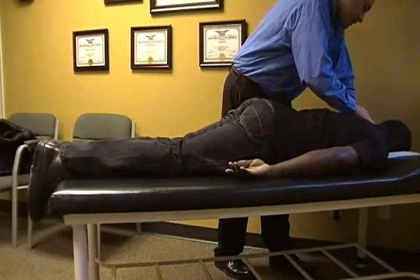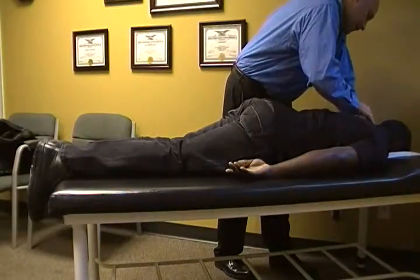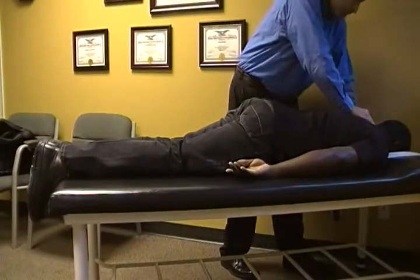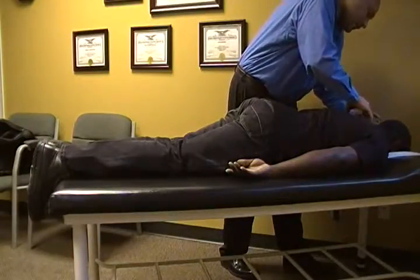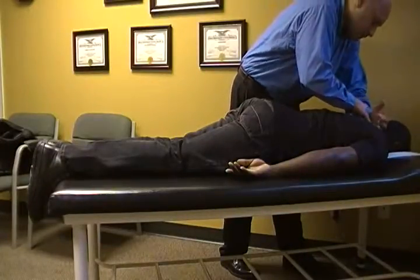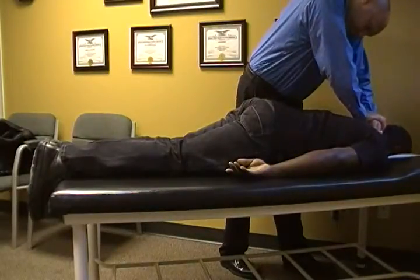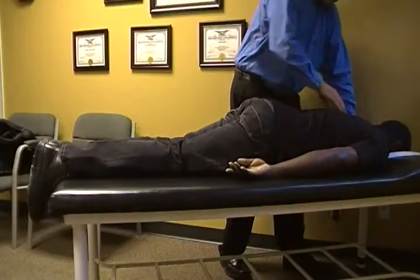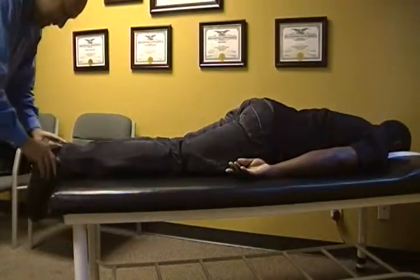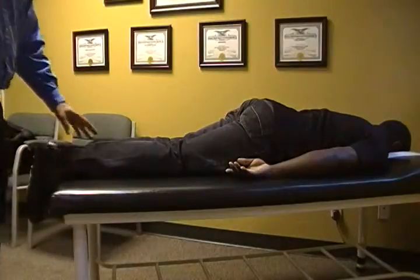We're not doing any kind of adjustment. What we're doing here is just going to the middle area of the neck, just making sure we move in the right direction, especially for that side curve, just to kind of help it along. If it wants to move, it'll move. If it doesn't, it won't. We're not really forcing it — we're just introducing the direction. All right, you can come on up.